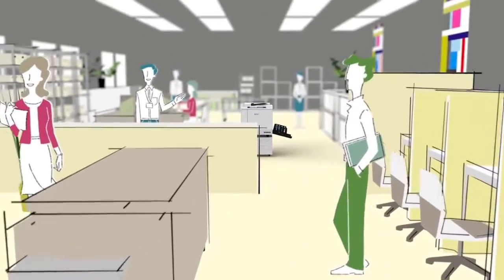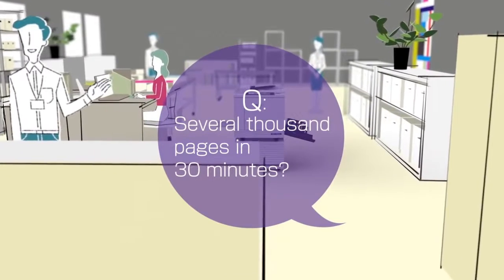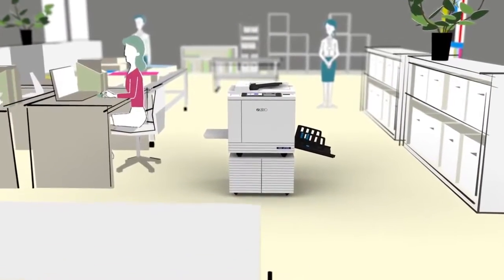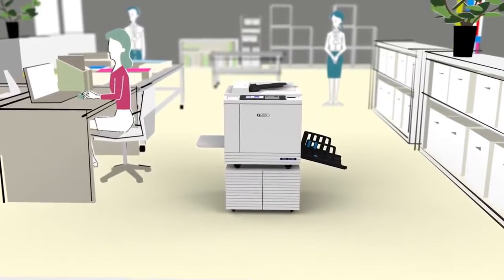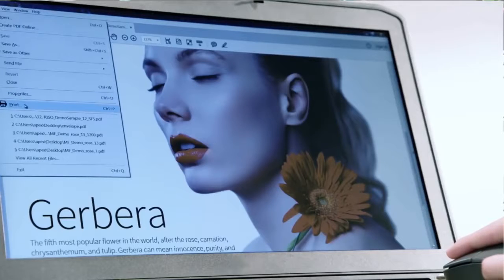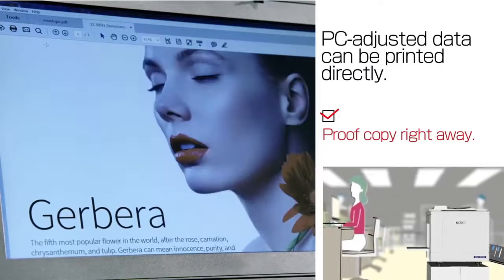Imagine you've just received a print order for several thousand pages that's needed in 30 minutes. What are you going to do? Riso's new SF models differ from offset printing. After adjusting the data on a PC, it can be printed directly. Proof copying is available right away.